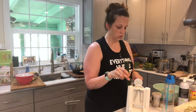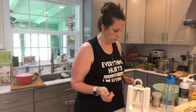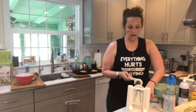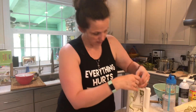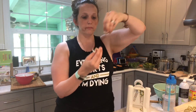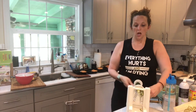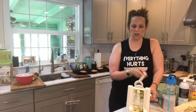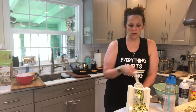I am going to zoodle it. This is a zoodler — I have a link to it if you want. You basically just put the squash in the zoodler, turn this little knob, and you can see it come out the end as zucchini noodles. If I'm cooking these to eat later, I won't cook them all the way — I'll leave them a little bit raw, because when you microwave them you don't want them to be overdone.